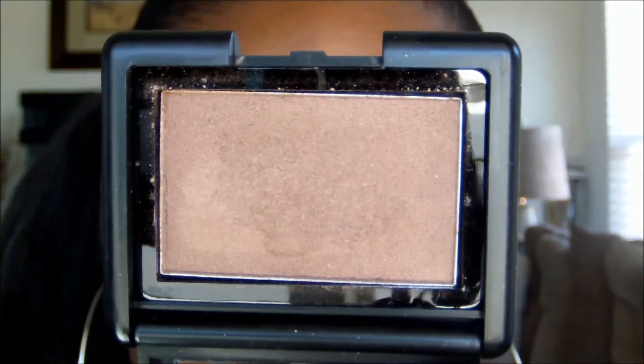Using the ELF Studio single eyeshadow in Saddle, I'm going to lightly blend out.